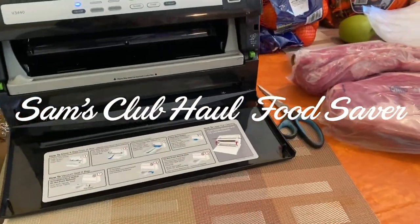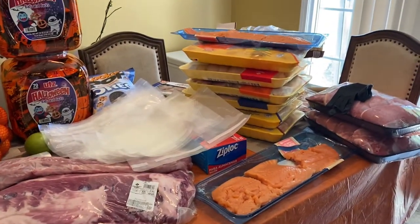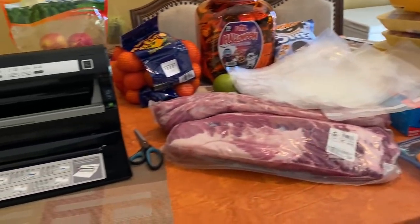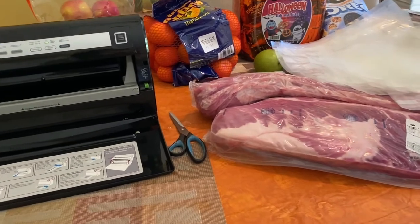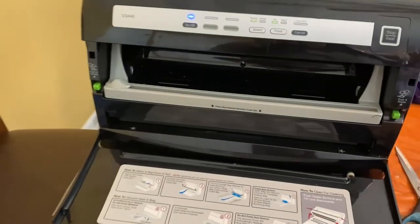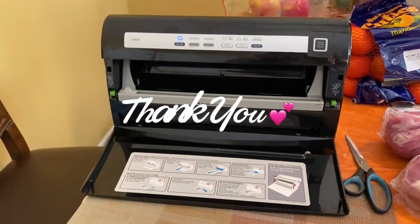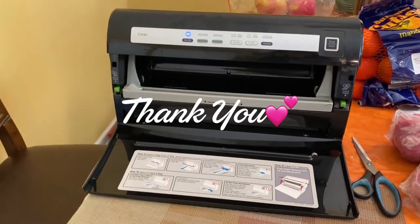Hey y'all, hey my butterflies! So this is the haul that I just did a video on and now I'm about to vacuum seal. This is my first time vacuum sealing y'all, so I didn't buy one because Sam's didn't have one, so my husband went to his mom's house and got hers so we're going to use hers for a little bit and then give it back to her.